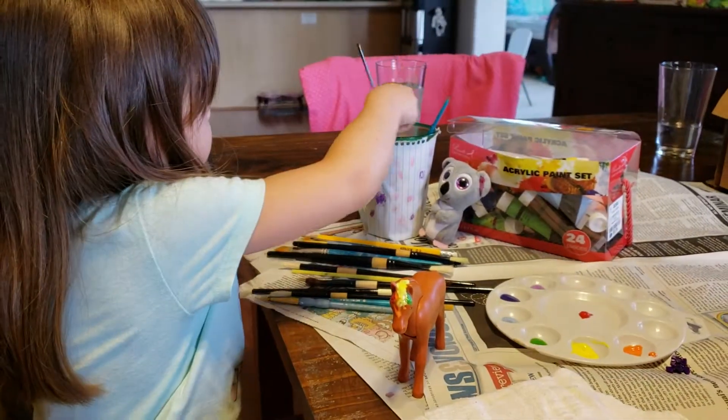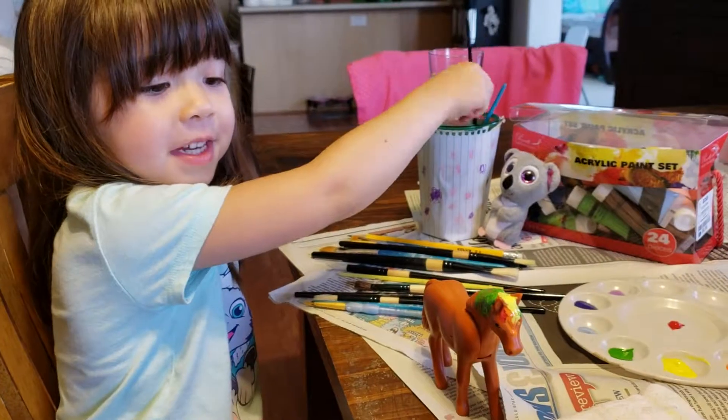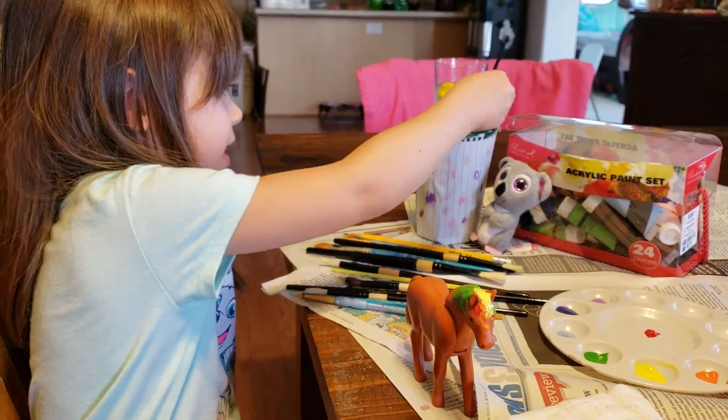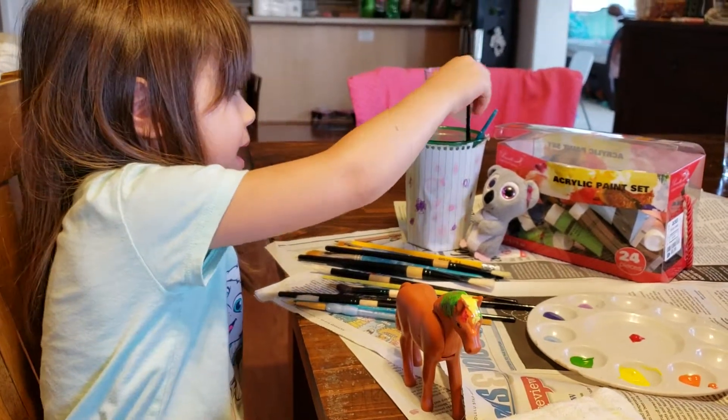I'm going to use this brush — all that's finished. I'll paint the bottom, just getting ready to paint the bottom. You can wait a little bit.